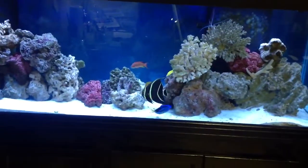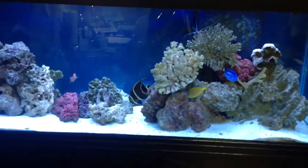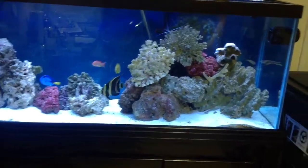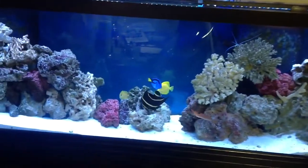I've done the hyposalinity, I've done the copper treatments, I've done the higher temperature. We're going to monitor that. I think so far one of the best things we've done is real light copper and fresh water dip. So anyway, let's go ahead and do our nitrate tests.